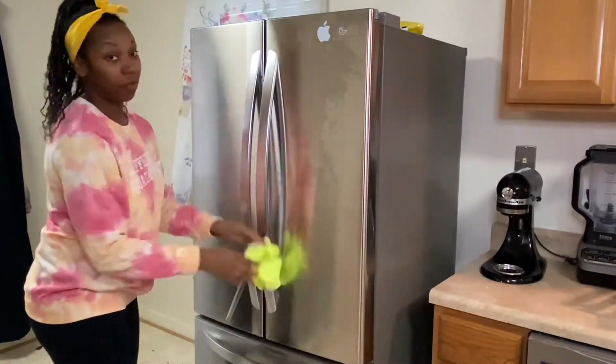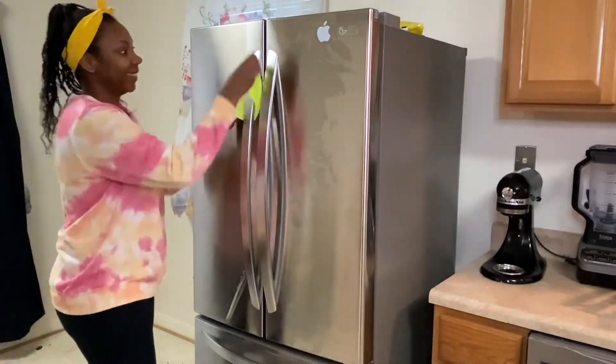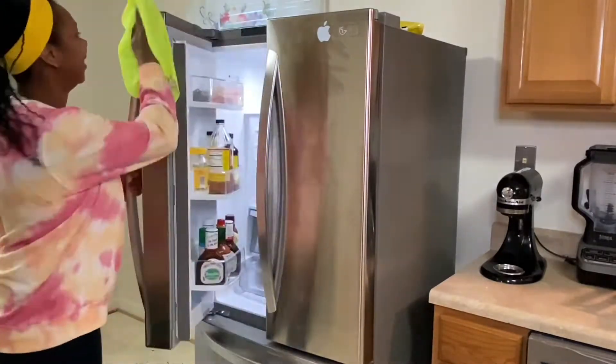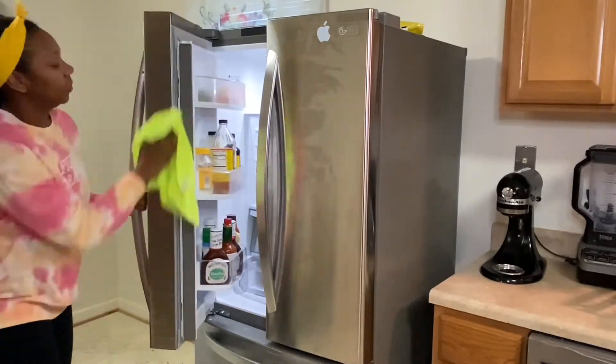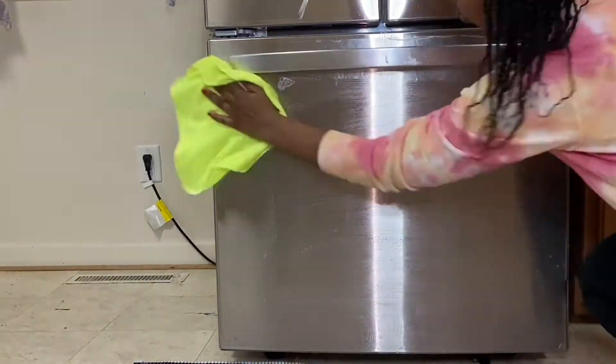Now if you haven't noticed, I still have the plastic on my refrigerator. Yes, two years later, plastic still on. I'm sure you've noticed it peeling off, and yes, I refuse to take it off.